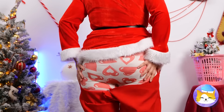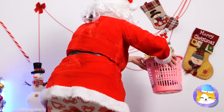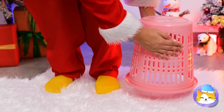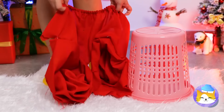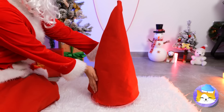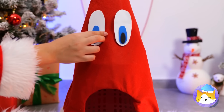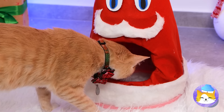We probably should cover the back. It's okay — empty out a wastebasket and cover it with the pants. Make it look like a Santa hat with a face. And look, Kitty, it's just your size.